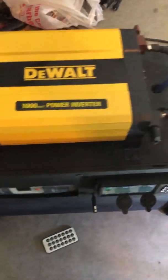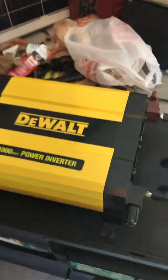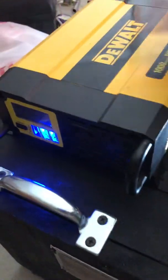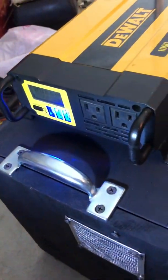On the top of this is a DeWalt 1000-watt power inverter. This is not a pure sine wave inverter — this is a modified sine inverter — but I think it's gonna work really good. It has a wattage output display on it, though the display is kind of flaky at times.